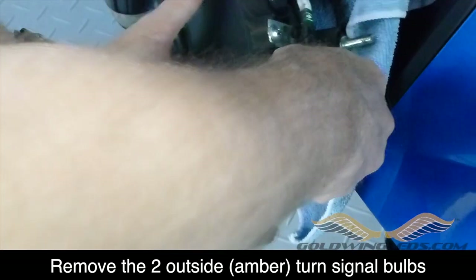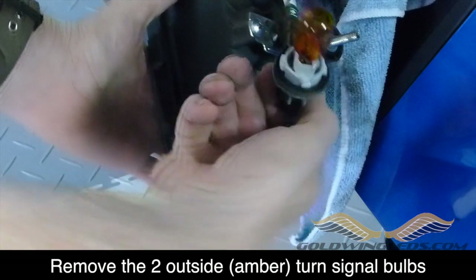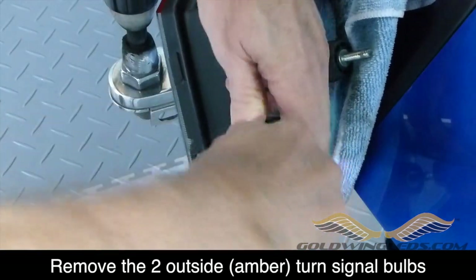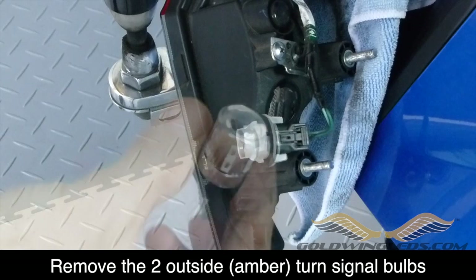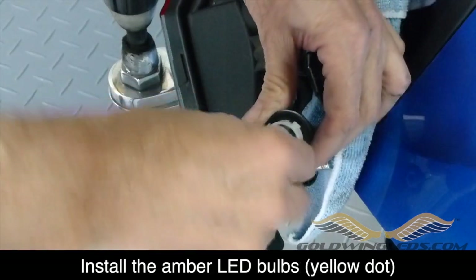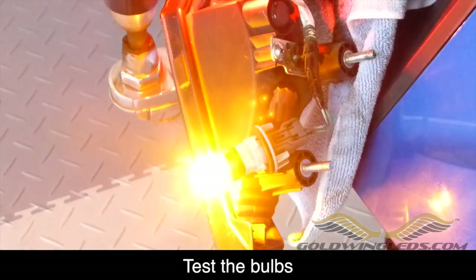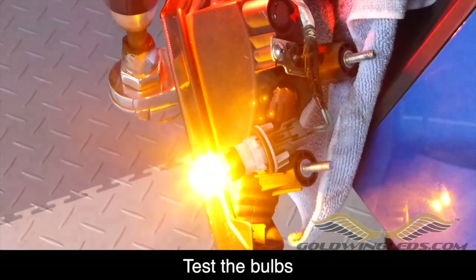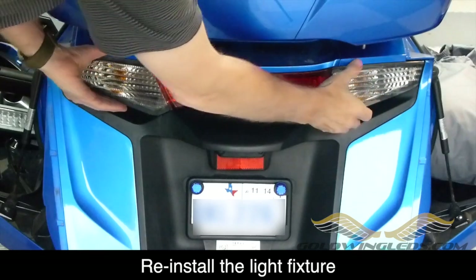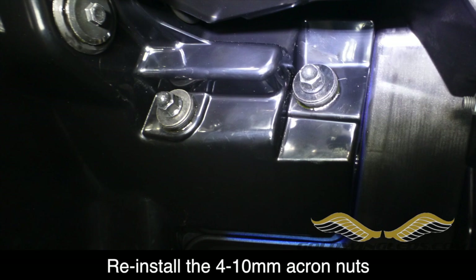Remove the two turn signal bulbs. On the 2012, they're on the outside of the fixture — they're the amber bulbs. On earlier models, they're at the top of your saddlebag fixture. Go ahead and replace them with the LED bulbs. Make sure to test them before you reinstall them into the fixture. Now you're ready to replace the fixture — put it back in the same way it came out and make sure to tighten the acorn nuts that hold the fixtures in place.